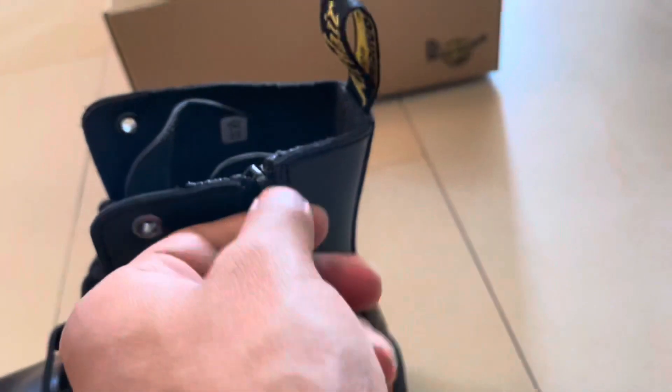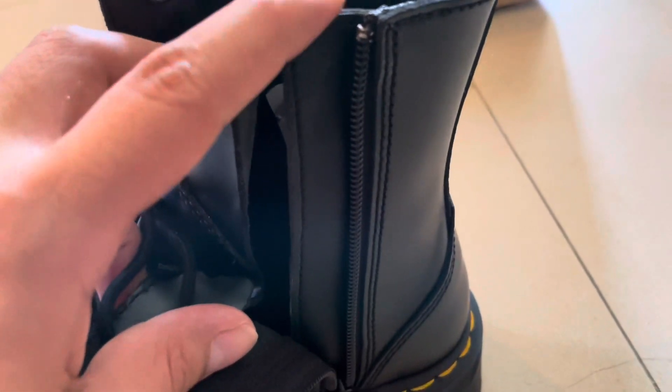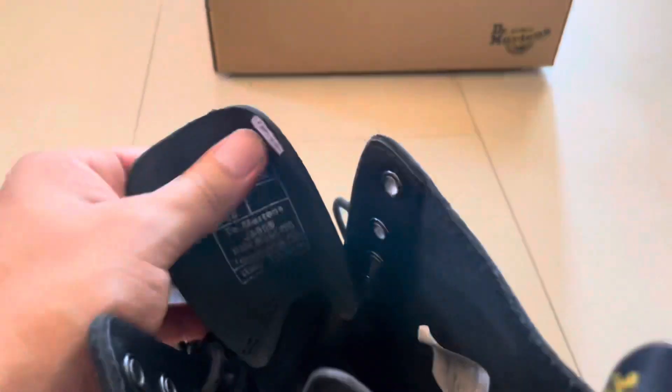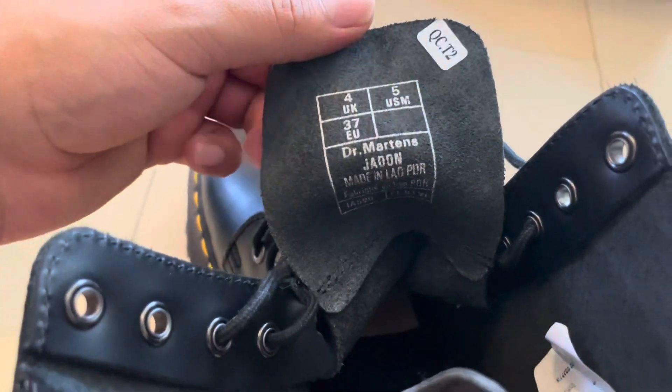You have here — and when you take this off, you have of course this flap which is going to protect you from wind and water inside. This is 100% waterproof, by the way. And here you have of course the size and Dr. Martens branding. You have the 'made in' label — I don't know exactly which country.